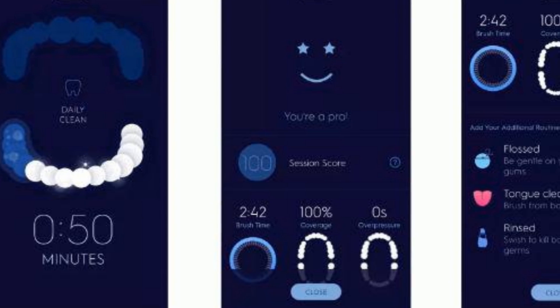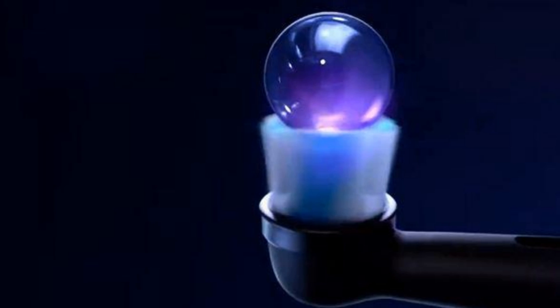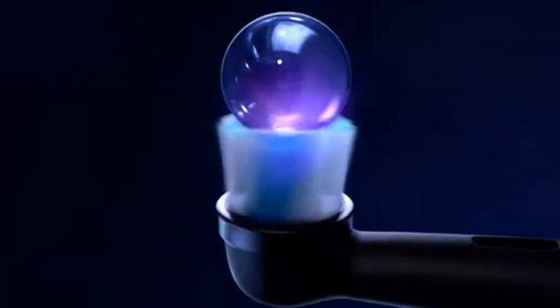The app offers six modes: daily clean, intensive, whiten, sensitive, gum care, and tongue clean, though it does not specify their differences. A fundamental difference is the speed of the oscillating and pulsating motion, with intense and whiten modes being faster, while sensitive and gum care are slower.